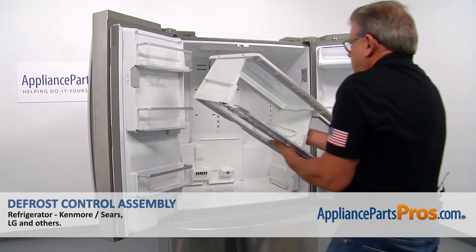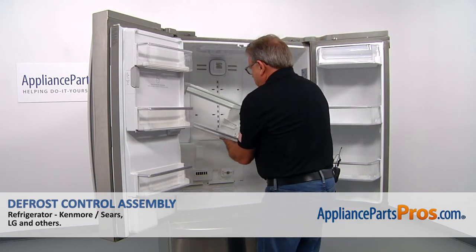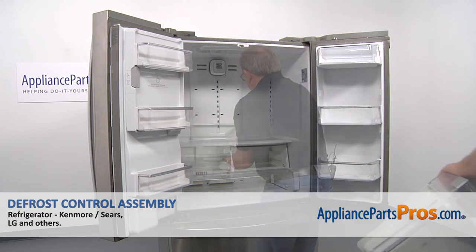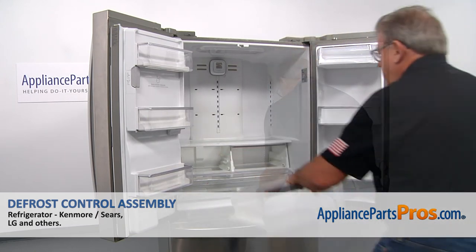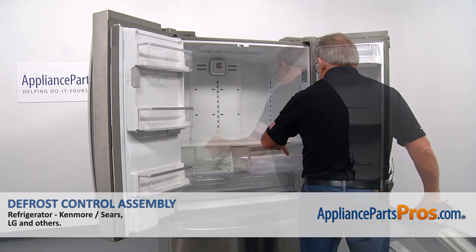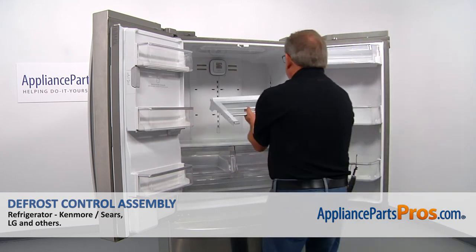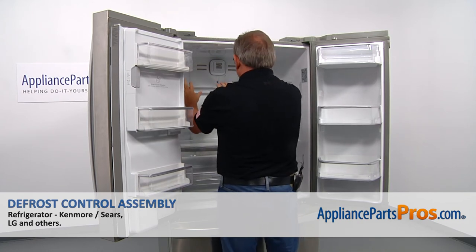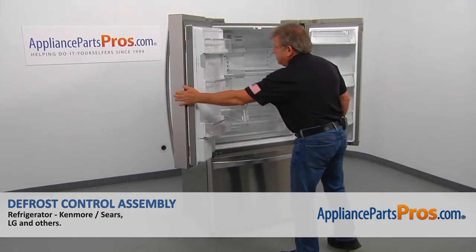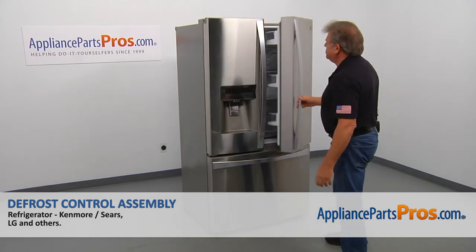Now I'm going to install this structure here — place it in. Then we can slide in the lower drawer, and then both upper drawers. I'm going to install the shelves. Now we can close the doors — I usually start with the left side and then close the right side.